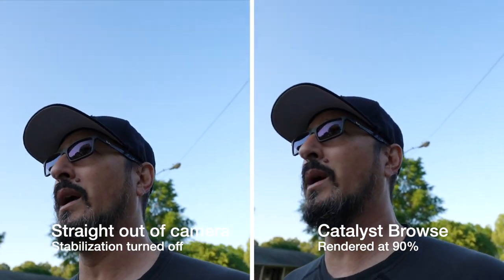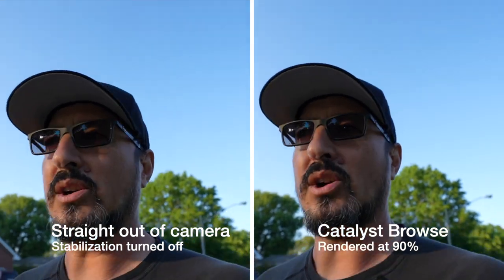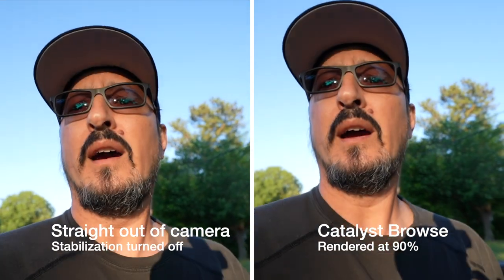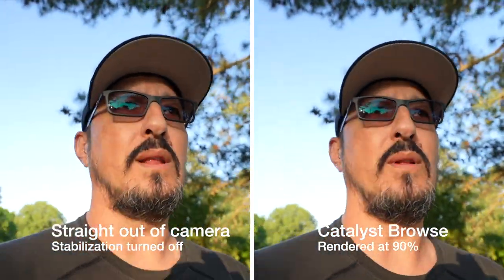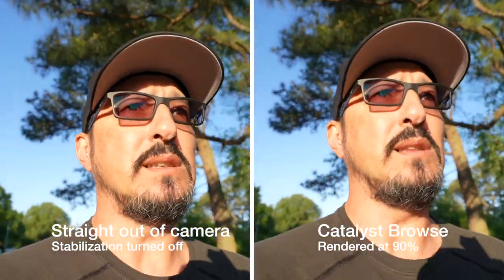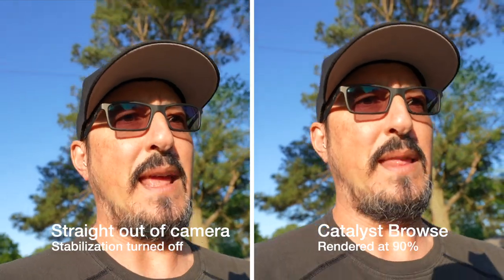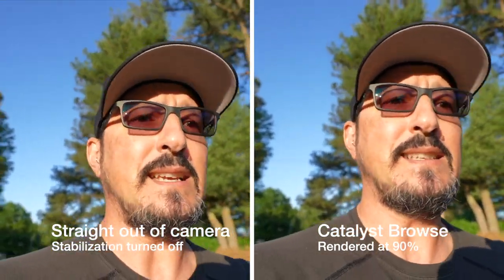We'll see what happens when I get home and I pull this footage and run it through Catalyst Browse first. I can always lighten things — there have been a lot of portions of this walk where I look kind of dark on the tiny screen, but I don't know. Hopefully this turns out well, and hopefully — that's a big hopefully — it doesn't take a long-ass time to render in Catalyst Browse, because when I did it last time with the ZV-1, it took way too long, and there was no way I was going to add that time into my editing flow. It just took too damn long.